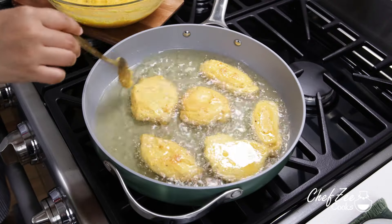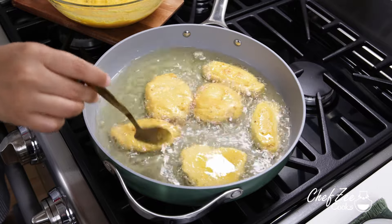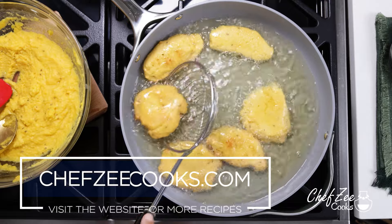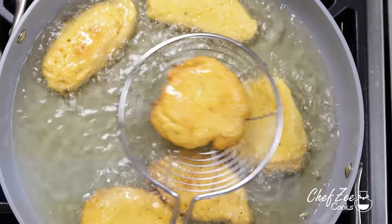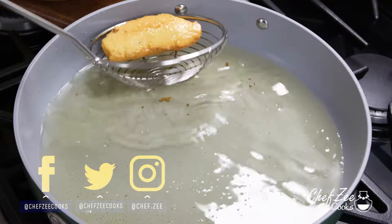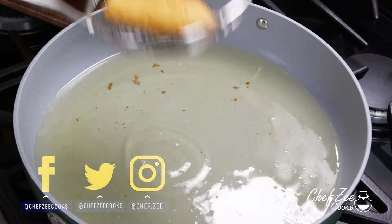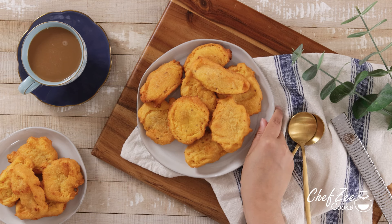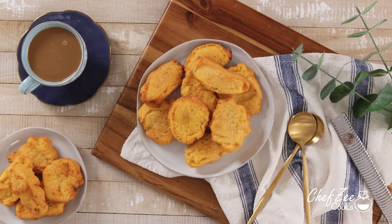After a few minutes, you want to go ahead and flip them over. We are frying this on medium-low flame because it allows them to cook all the way inside. And once they have this nice golden color, then you know it's ready to go. Feel free to enjoy with a nice hot cup of coffee con leche, which is what I like to do. Until next week, I'm Chef Zee — y buen provecho.